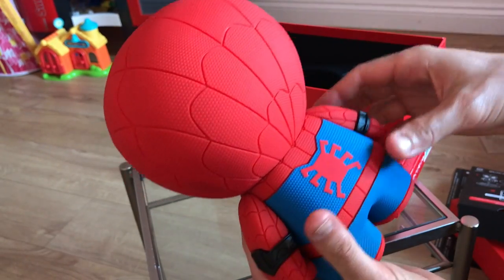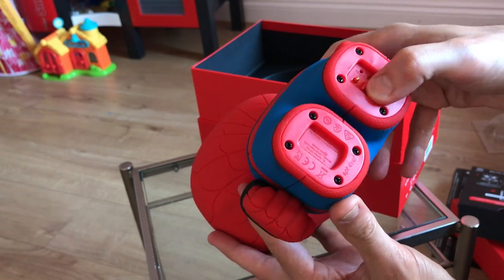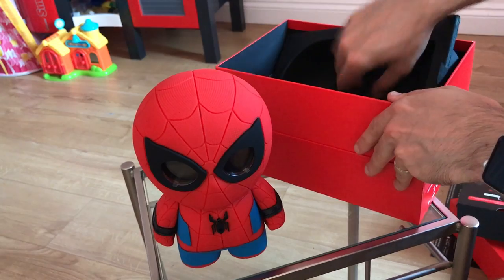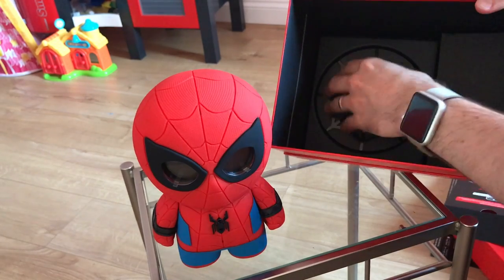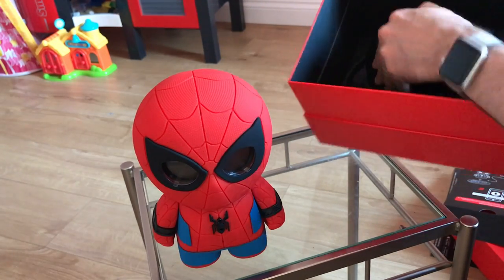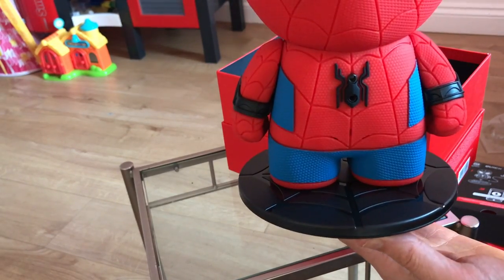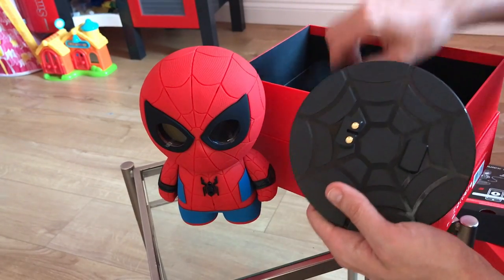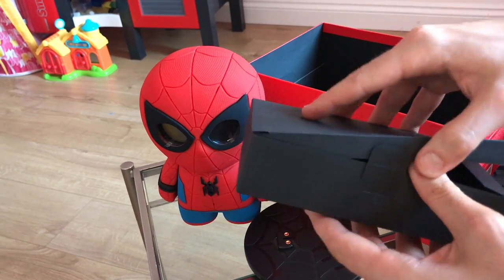Flip him over to the back — as you can see, more of the spider icon action there. And down below his feet there are the charger connectors, so that's where he sits on his little pod. Let's pull that all out as well. Also in the box, once we get rid of all the packaging, here is the charging pod. Just basically a plastic base which he sits on — he just sits on it like so, and that's how he charges up. If you keep the dock permanently connected you don't have to fiddle around with wires, which is always good.